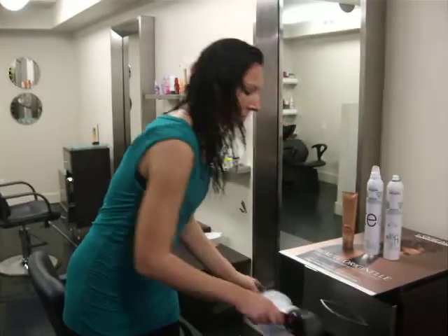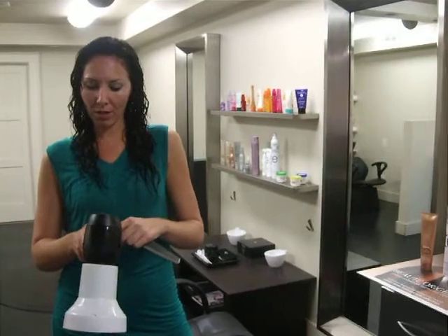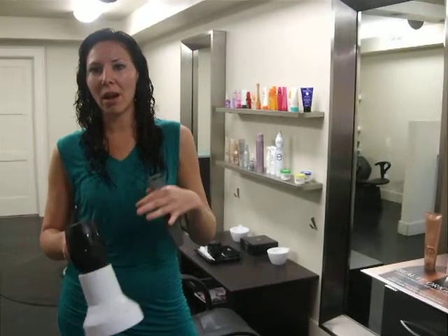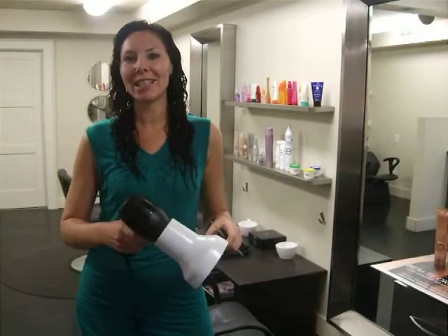Lastly, I'm going to blow dry my hair with a diffuser on low heat and on the lowest setting, so that a lot of my hair doesn't go blowing around. I'll show you what it looks like at the end.